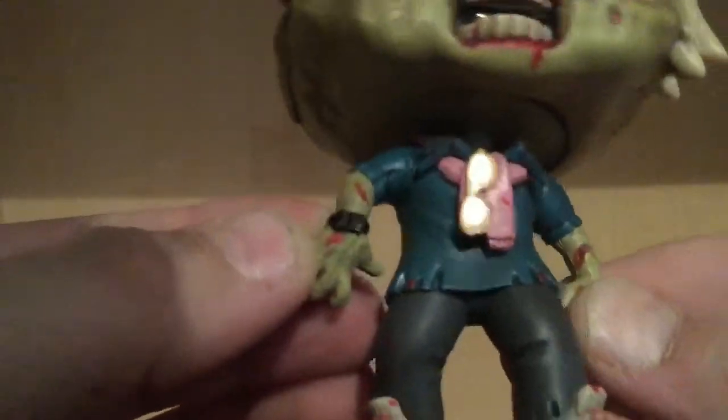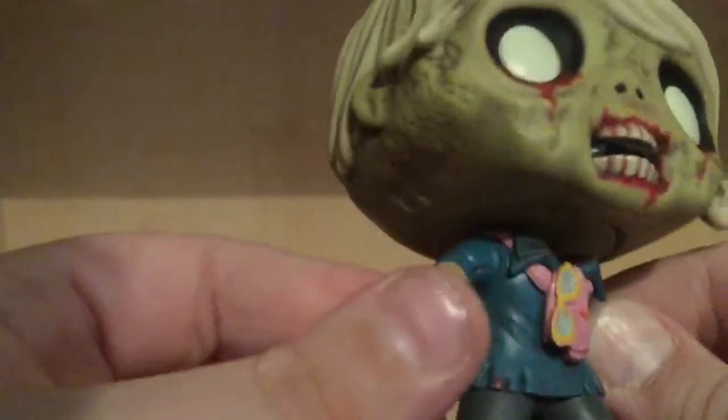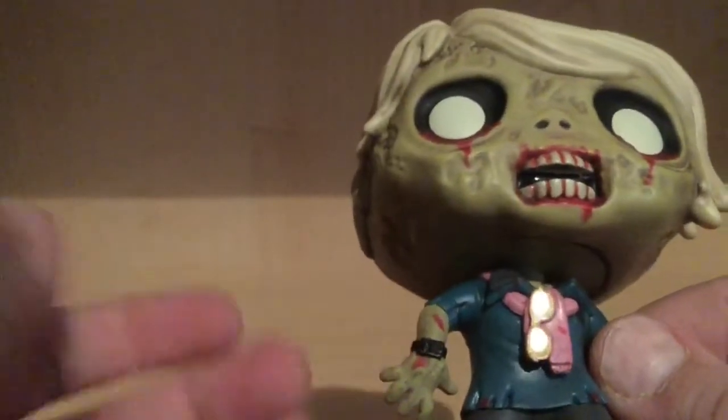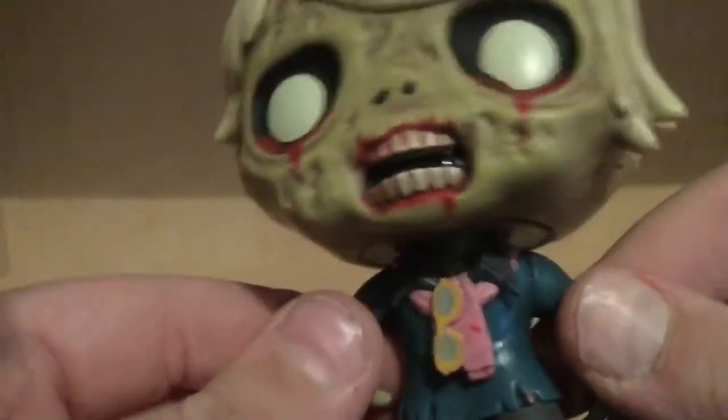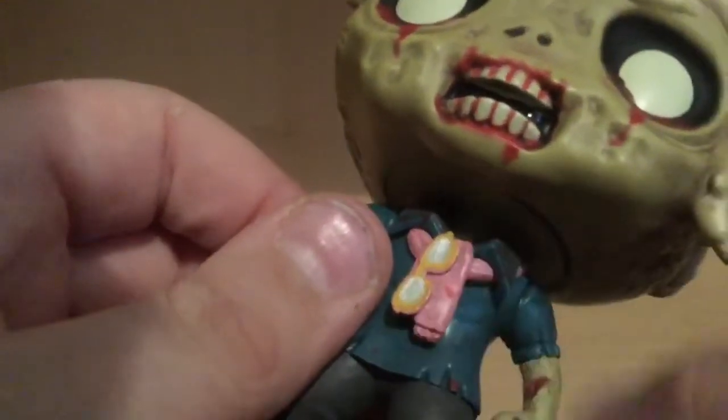Continuing on — you could tell this guy was a bit of a douche with the sweater. It's got the little sunglasses there. There's some nice blood on here too, but not as bad — like Walking Dead sometimes they overdo the blood. And then you've got this really pink sweater, and you can see the nice sculpting right there.